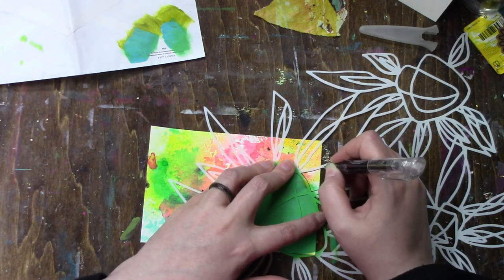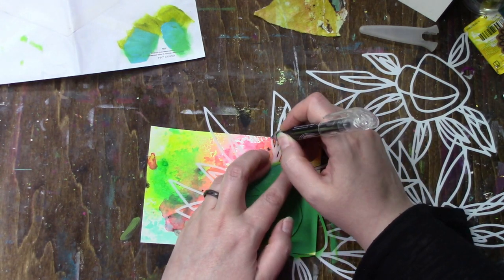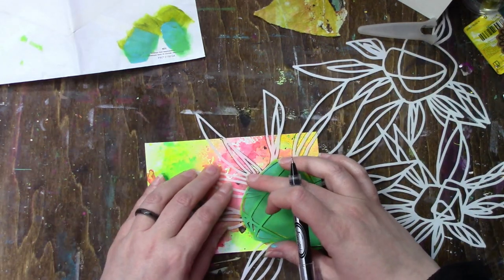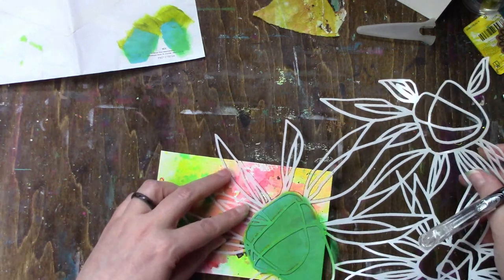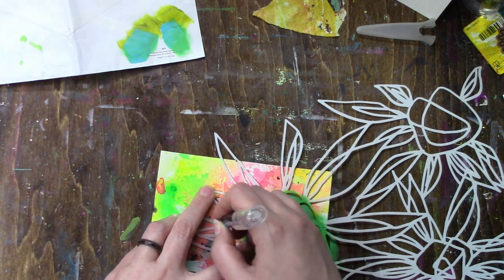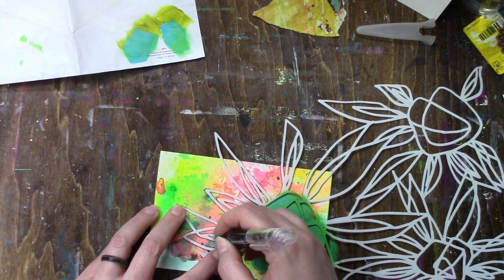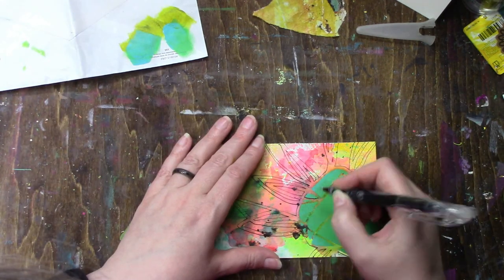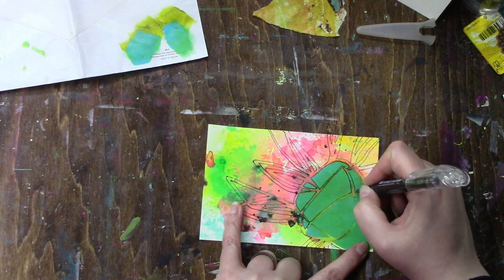I'm going in with my black pen and tracing the rest of the stencil, because I didn't want to spray it — I wanted more of the lines of the stencil rather than covering the entire background. I'm even loosely tracing around the part that I did stencil in with some paint.